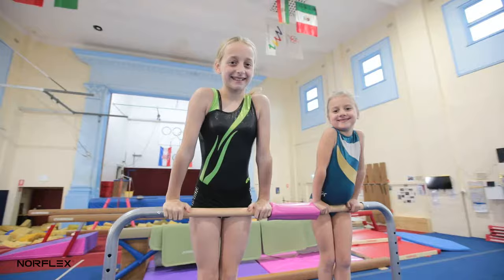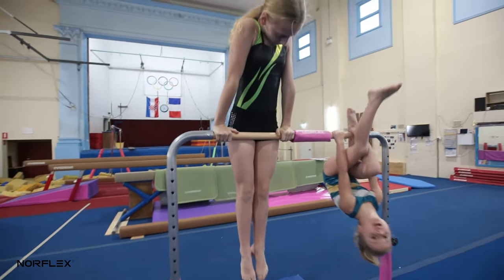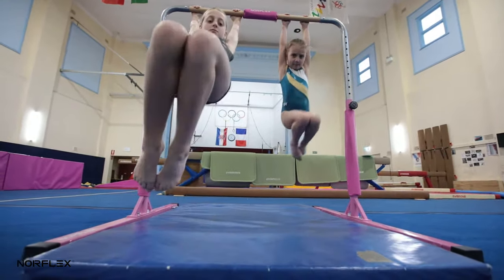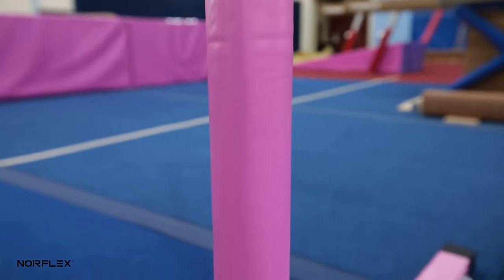It's the Norflex Bar — good for home, good for gyms. As you can see in the background, the kids are playing on it. It's a very sturdy bar that I recommend. It has featured padding so the kids feel safer on their equipment.